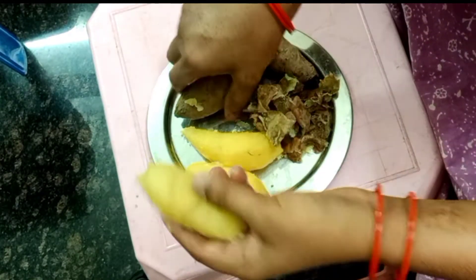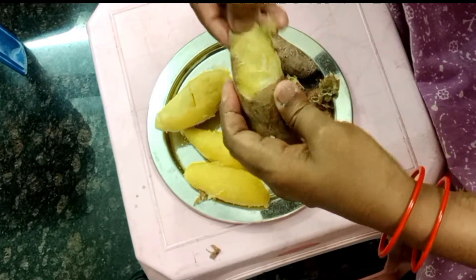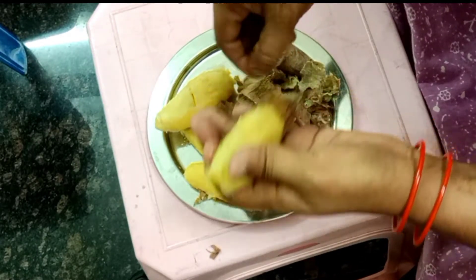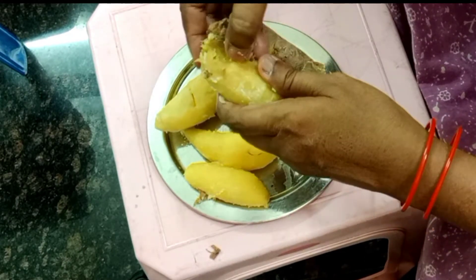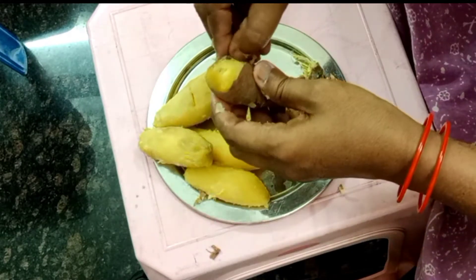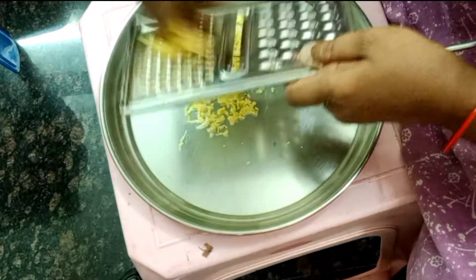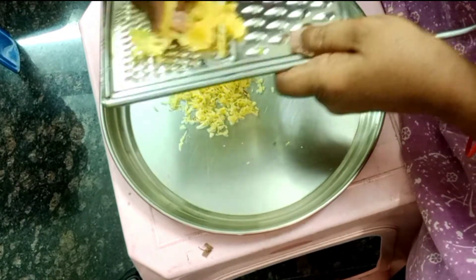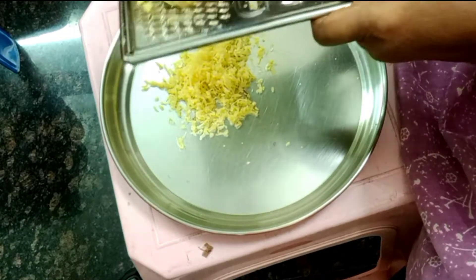The Gensugadal takes a long time to go. The Gensugadal should be soft. The peaches are very smooth.